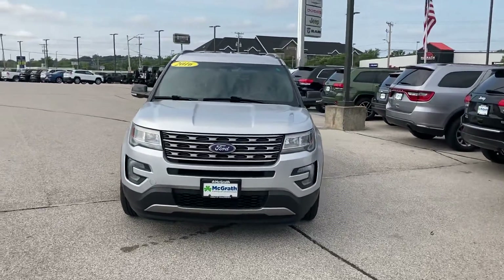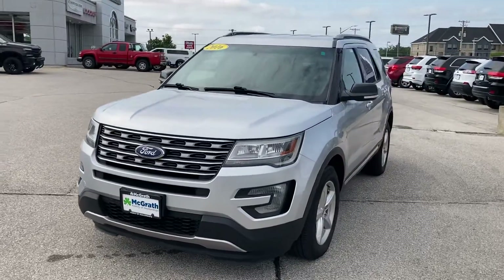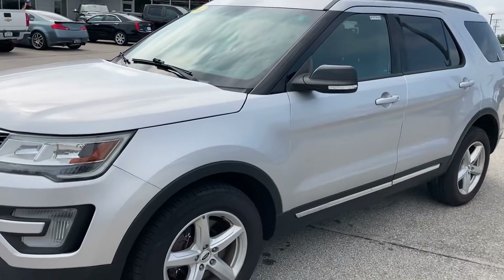Hey Melanie, this is John Christensen with McGrath Auto. I just wanted to take a quick video walk-around of the 2016 Ford Explorer for you, give you a general idea of what kind of condition she's in and what she looks like overall.